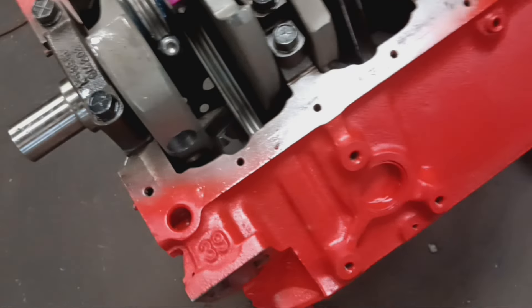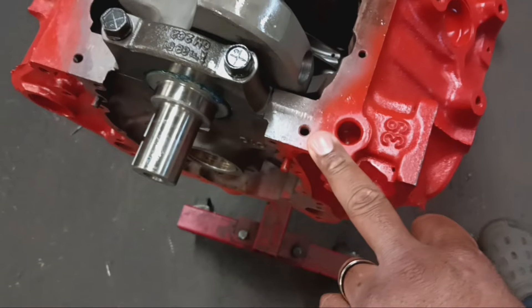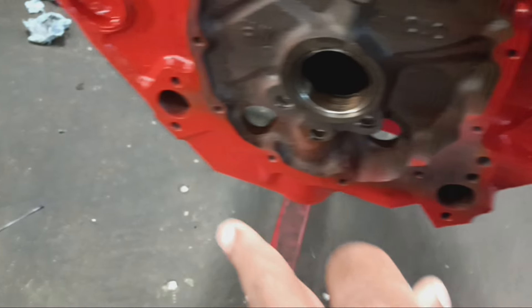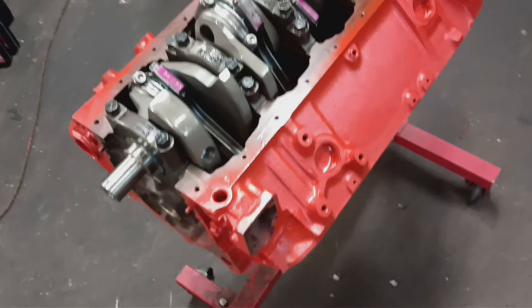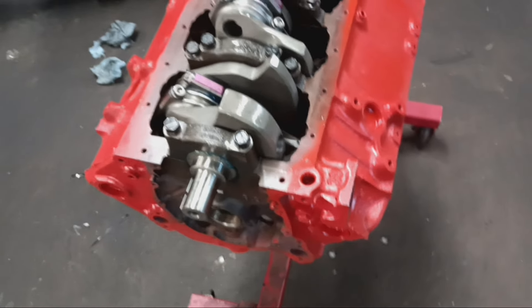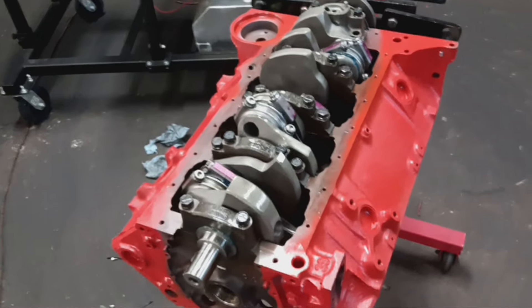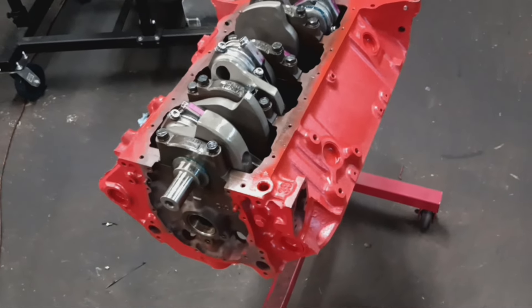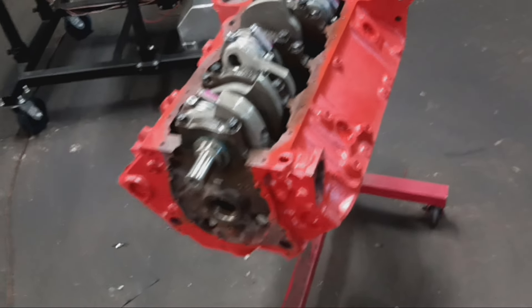We're going to rotate it just to make sure everything is clearanced properly. We're going to clean up all the mating surfaces, all this overspray here, clean all that up, and then we're going to get the camshaft done. The camshaft profile we have going is a custom hydraulic roller camshaft. We're not going with a solid roller just to ensure everyday drivability — no hassle trying to adjust valves and things like that.